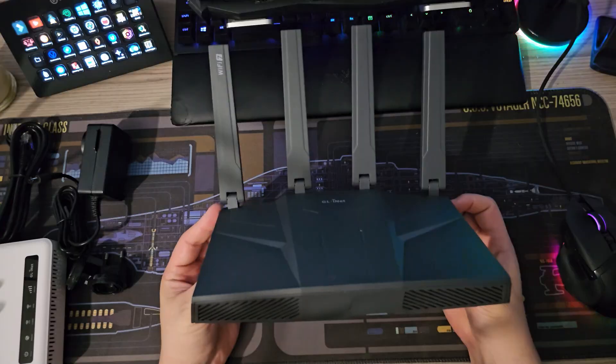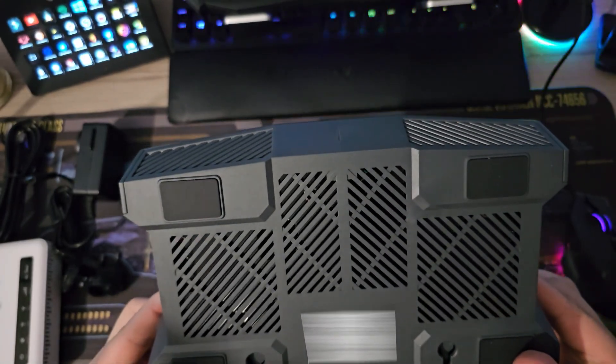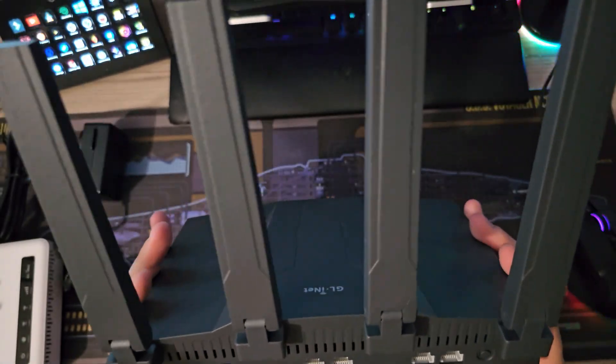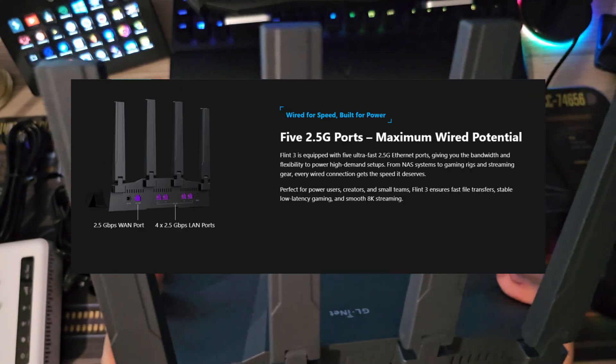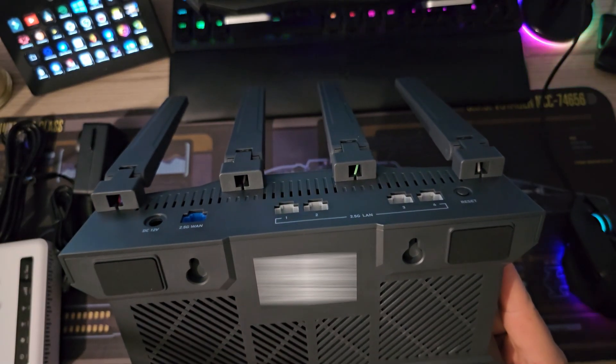The Flint 3. Lots of ventilation — an absolute ridiculous amount of ventilation on there. USB 3.0 ports, five 2.5 gigabit Ethernet ports, reset button, power, and WAN. Although apparently you can turn the first Ethernet port into a LAN WAN port. BE9300 Wi-Fi 7 router — always the default 192.168.8.1 IP address to start with.